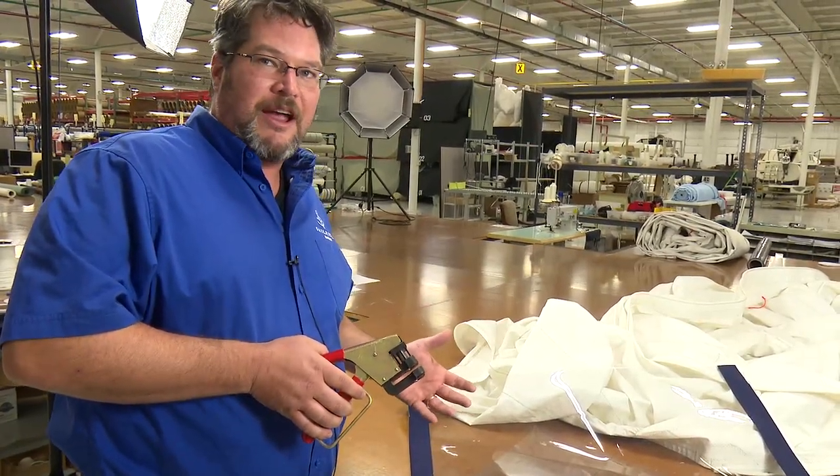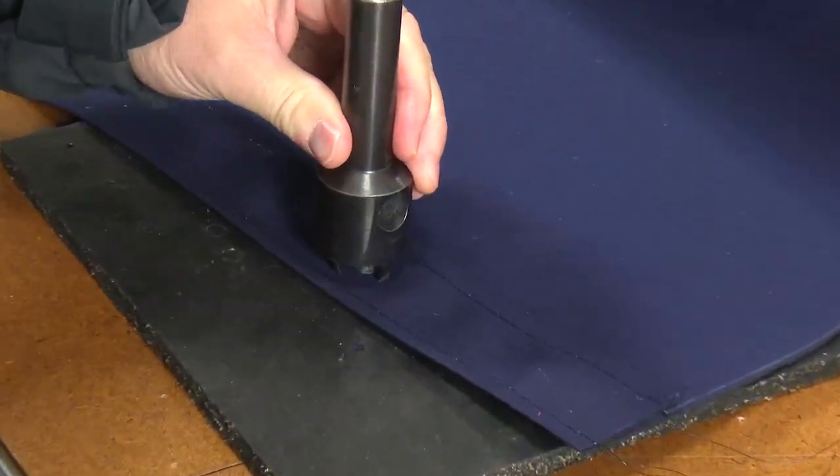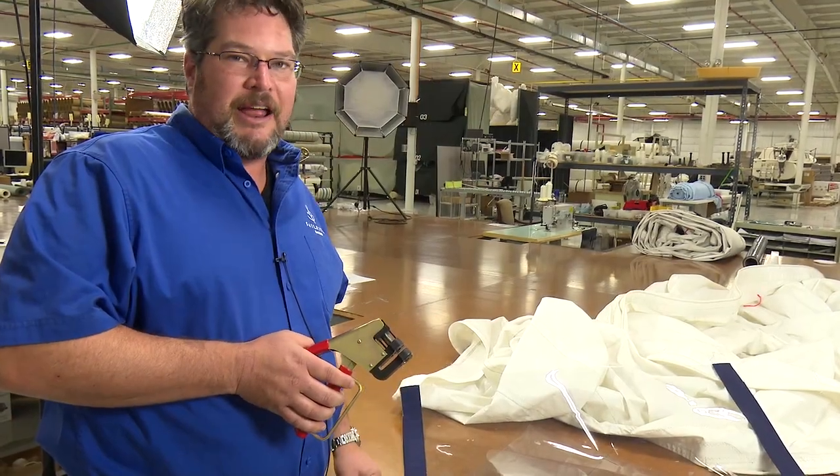Hand tools work great, but if you're on the boat and you don't have anything to pound on, you really need a hand tool like this lever punch.